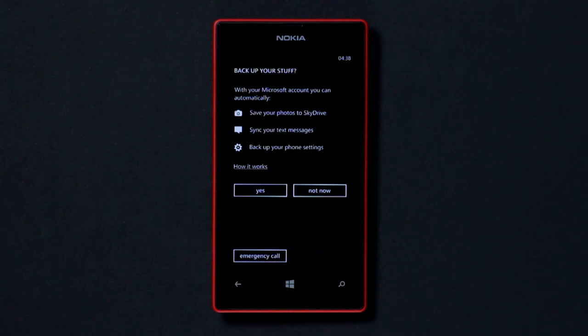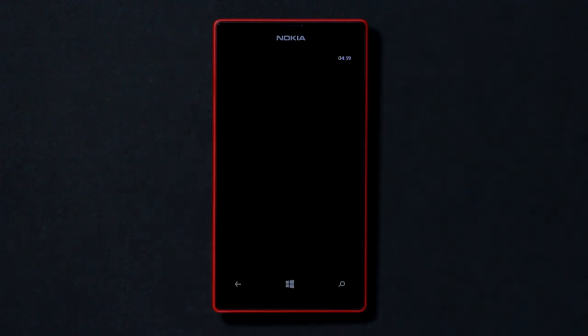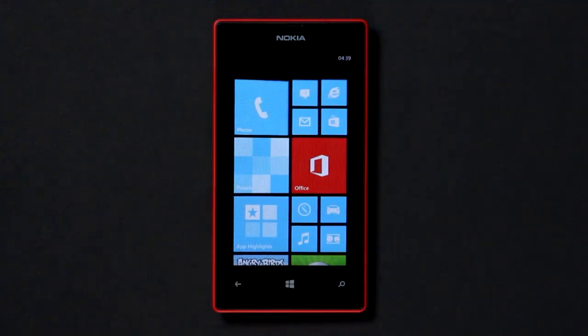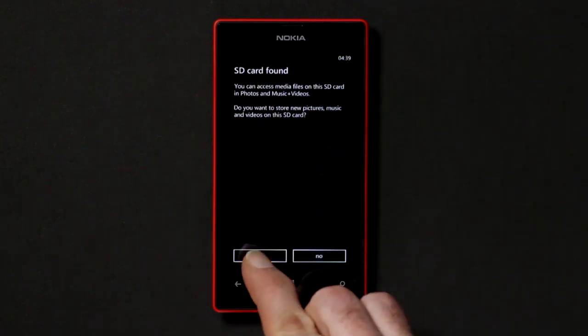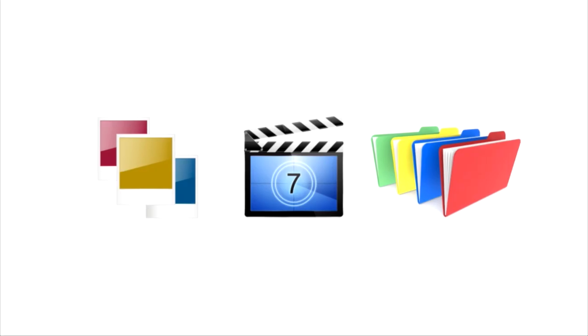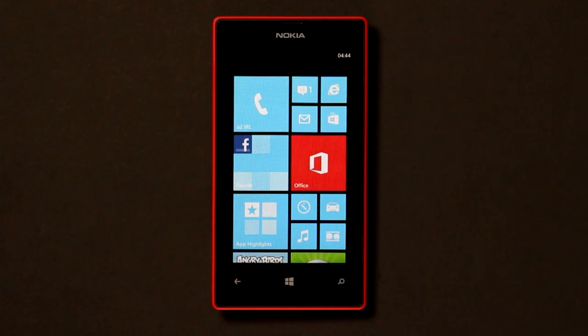You'll now see a screen prompting you to back up your stuff. As this is a new phone, there's nothing to back up yet, so you can choose the Not Now option. Tap Next to go to the Warranty Setup screen and then tap the Accept button. If you inserted a new microSD card during setup, you may now be prompted to set it as the default storage location. We recommend you say Yes — this will make it easier to back up and share your photos, videos and files.